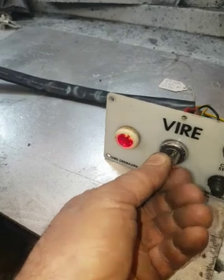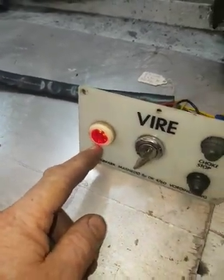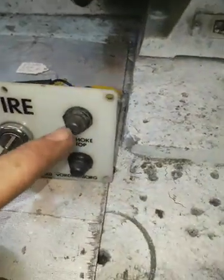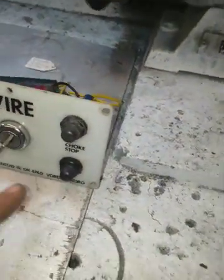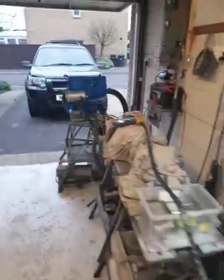You turn it on and you should get a red light which tells you the ignition's ready to go. If you're cold starting, you press this button in. I've warm started this engine. You go to the next position and it will start the engine.